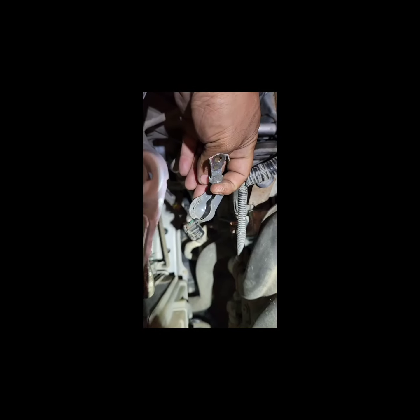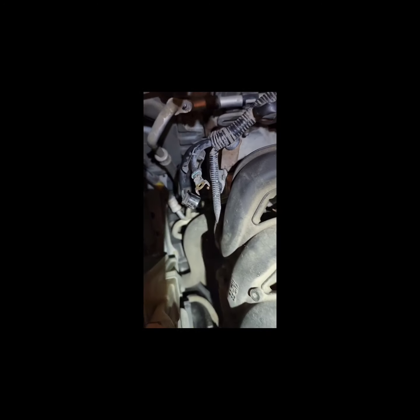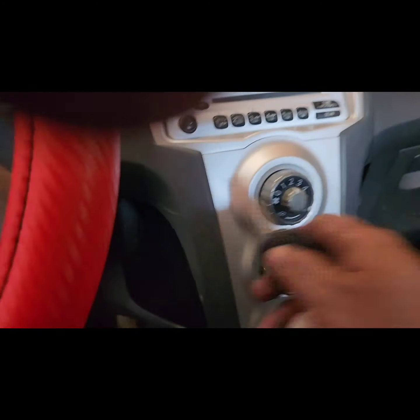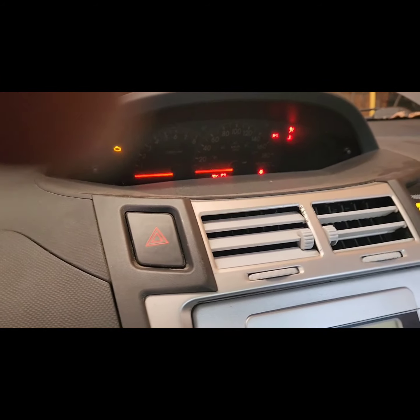We cleaned it up a little bit and cleaned the plug. Let's put this back and see if the warning code is gone. Let's start the vehicle and see if the light is off.